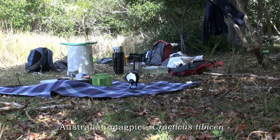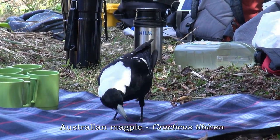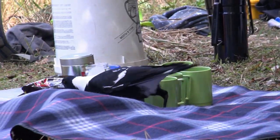What are you after, magpie? Anything you can get — it's very friendly. Juicy caterpillars! I tossed one over there and then turned around.